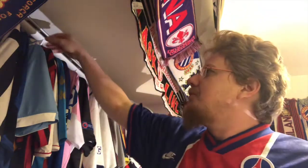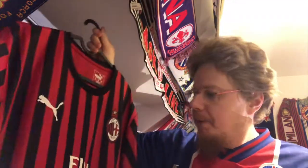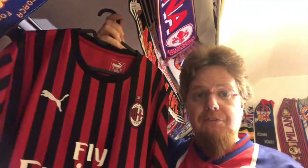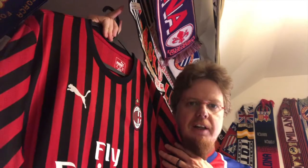There's one Milan jersey in my collection that you have not seen, because the last time I made a Milan jersey video I didn't have it yet. So this is my latest one — it's of course the current Milan home jersey. Milan might be playing crappily at the moment, but they are looking damn fine.